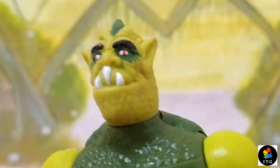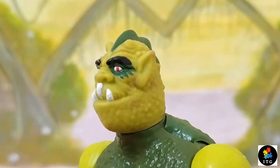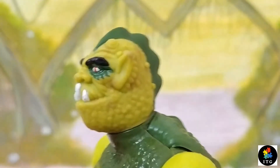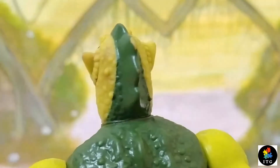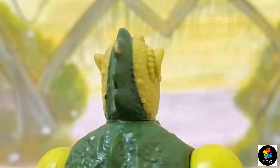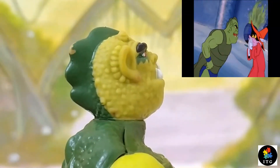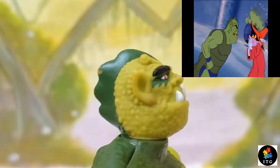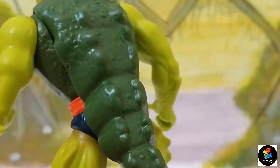His face is unique. He also has a long rubber tail with a scaly pattern on it.